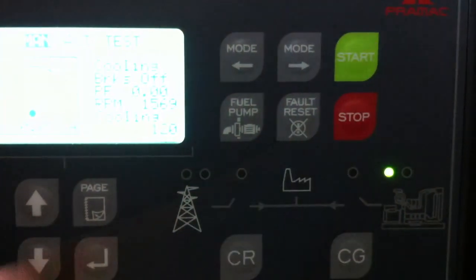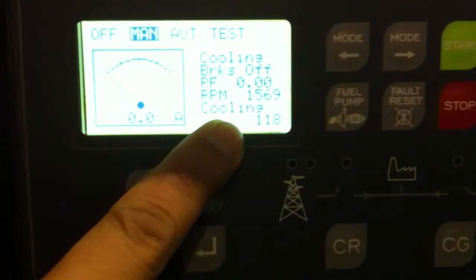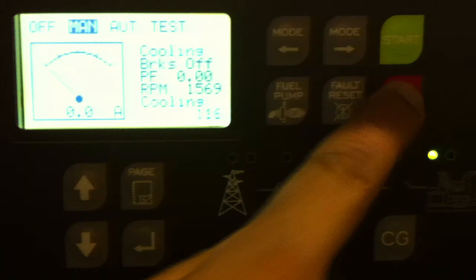To stop the unit, press the stop button. There's a cooling off period. You can bypass the cooling off by pressing stop again.